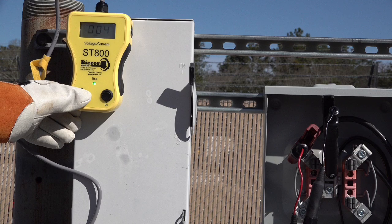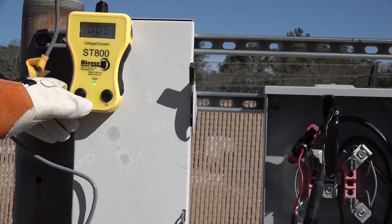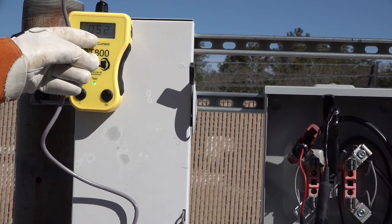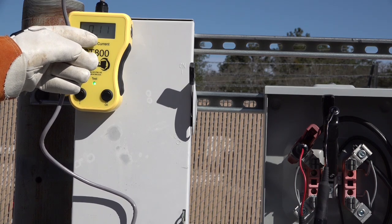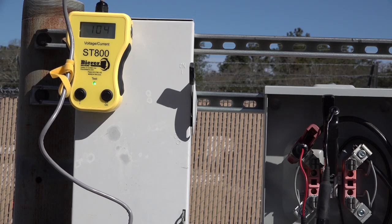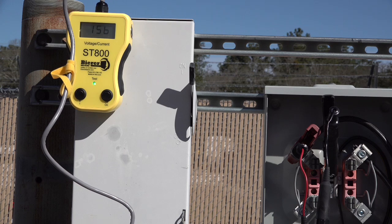Also notice here that the ST800 count is already at 4. In the V or voltage position, the ST800 will alternate between a voltage reading and a count reading. If we flip the V and I button or switch to the current or I position, it will alternate between the same count reading and a current reading.